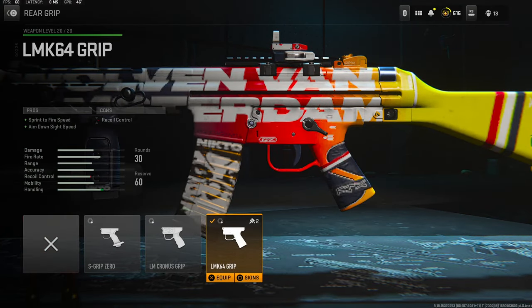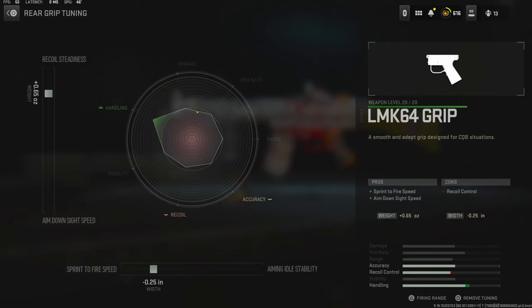I'm going to be using the LMK 64 grip on the rear grip for sprint-to-fire speed and aim-down-sights speed. The cons are recoil control. On the rear grip tuning I'm going with plus 0.65 ounces for recoil stabilization and negative 0.25 inches for sprint-to-fire speed.